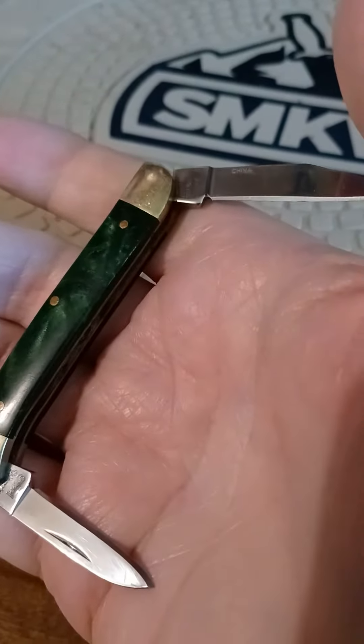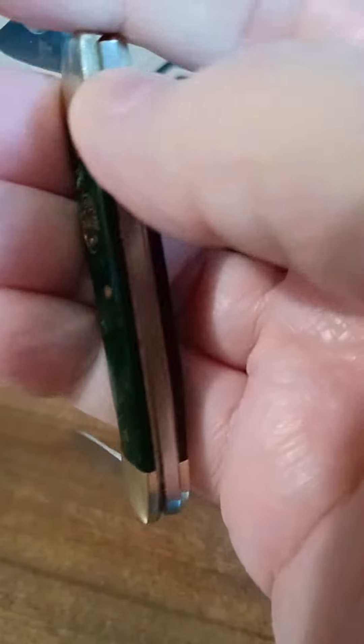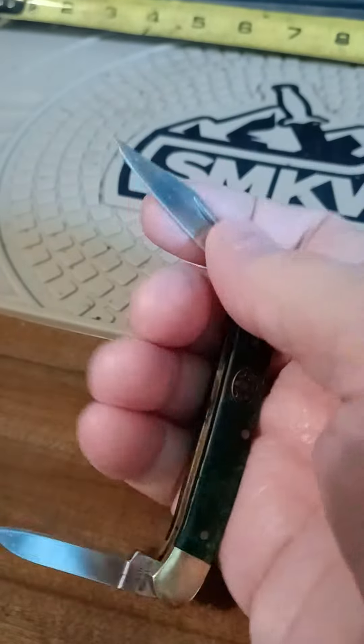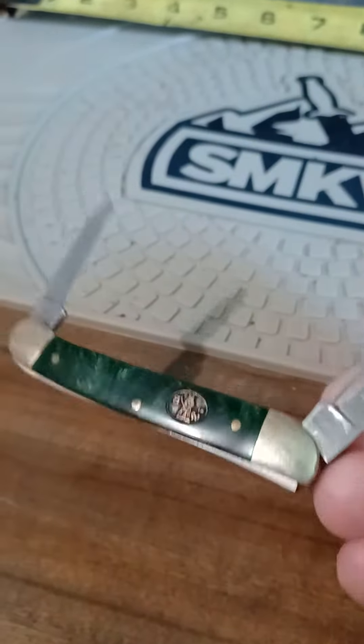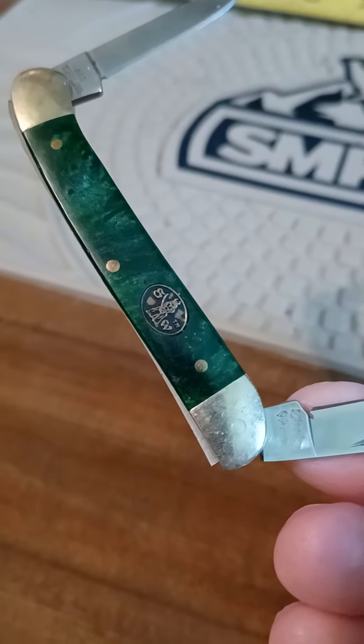I don't know how old it is — it ain't that old. It's built pretty good though. I like them green scales on it.